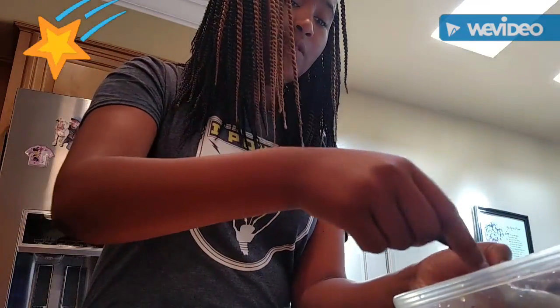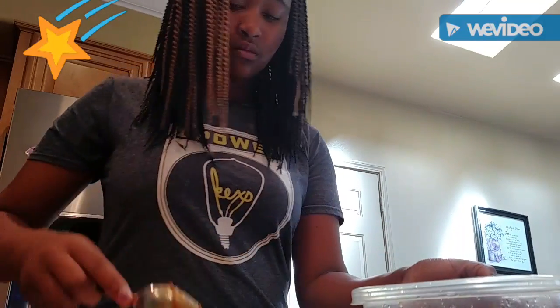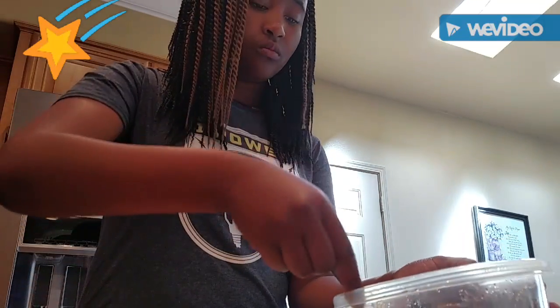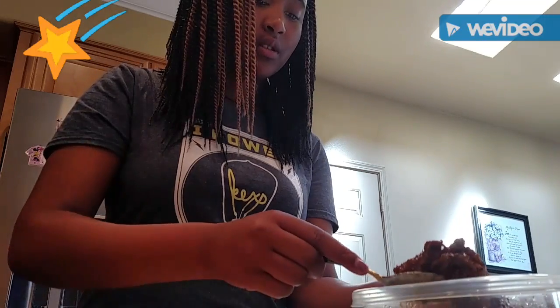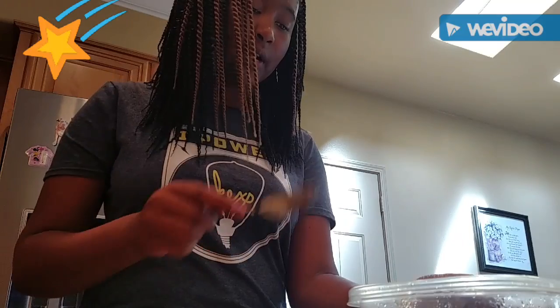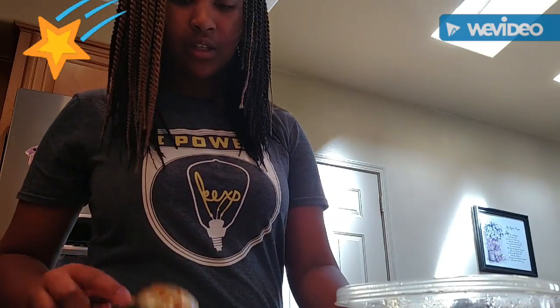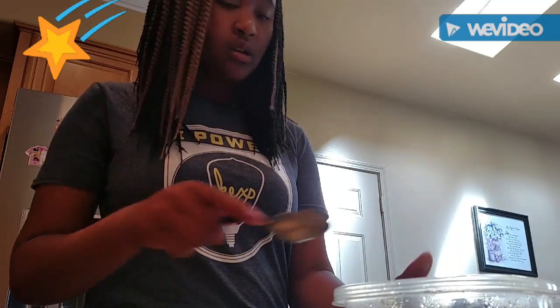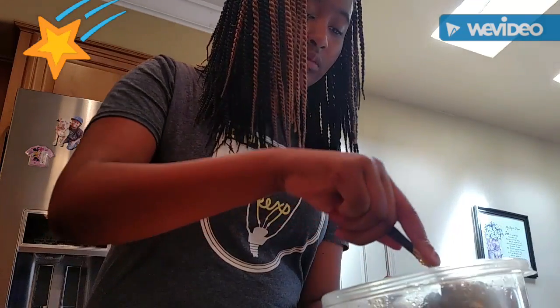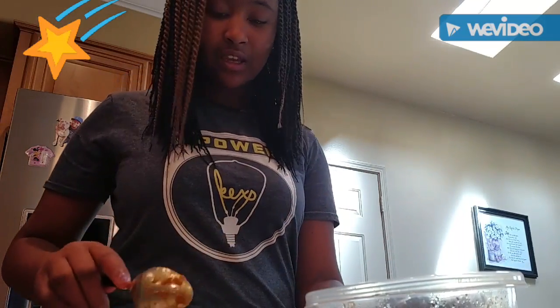Put some fajita meat on there. This is the fajita meat — it was just the sauce and my grandma made it. I don't really know what she did with it; she must have just steamed it in the steam pot. There's some sausage and some steak in here, mostly just steak and some chicken.